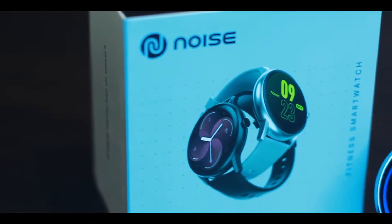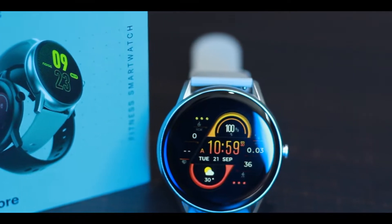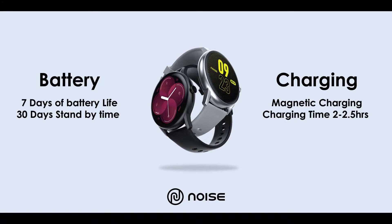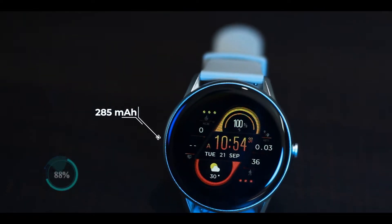In the battery and charging section, we have 7 days of battery life and 30 days of standby battery life. We have a 2.5-hour charging time. In the box, we have a magnetic charging cable, a warranty card, a sticker with the Noise branding, and a user manual.